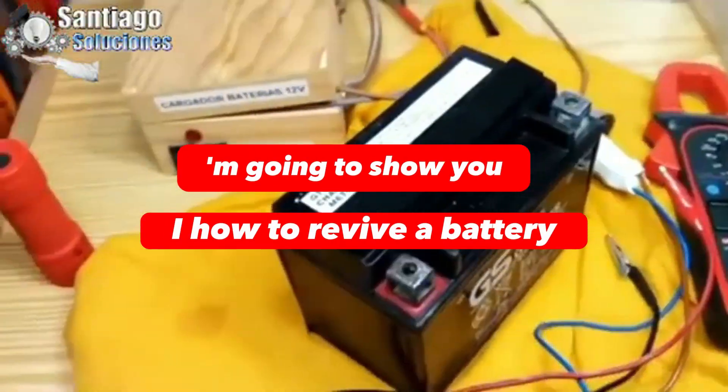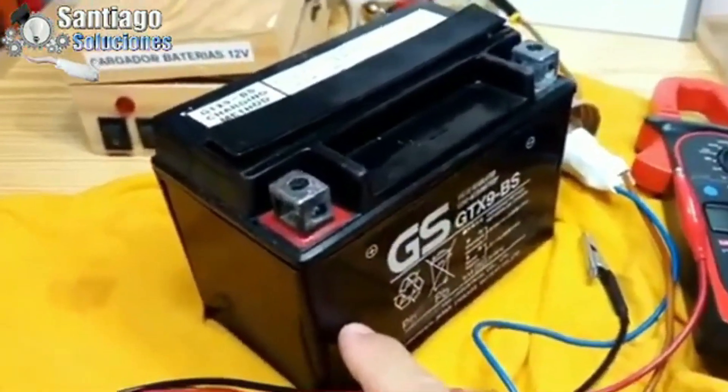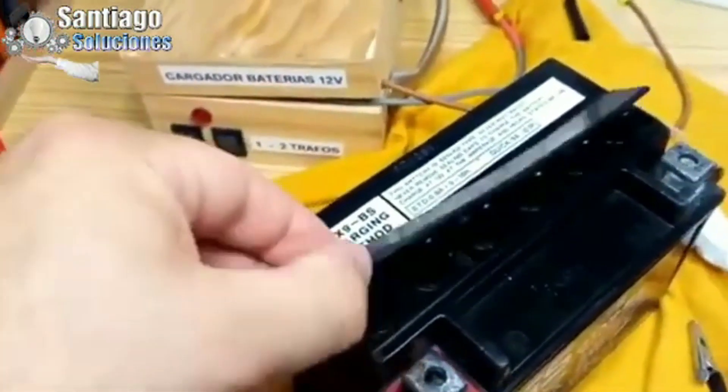I want to show you how to revive a battery — that same battery that you give a switch and it dies instantly, and the same battery that is discharging at night. But first, I will explain quickly why this happens.